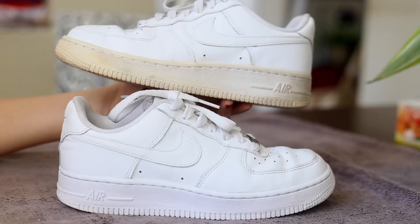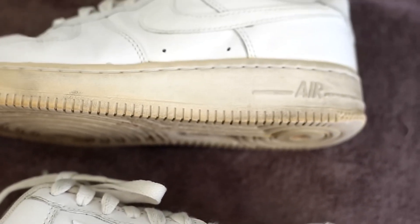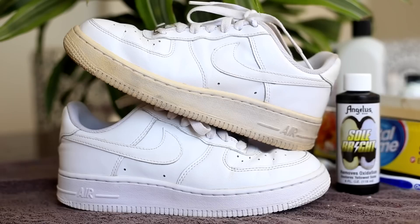As you can see, after a couple of sessions the shoes look amazing — they look almost brand new compared to the yellow version. So this product works very well. If you guys want to pick up a bottle of Solbright, please click the link in my description below. Other than that, thank you guys so much for watching and catch you guys next time.